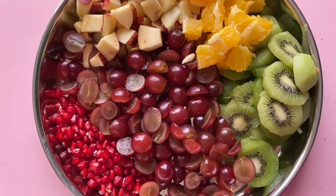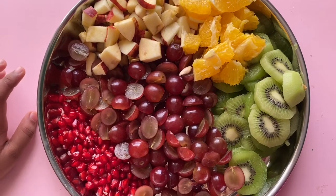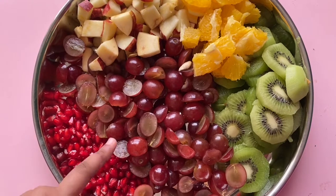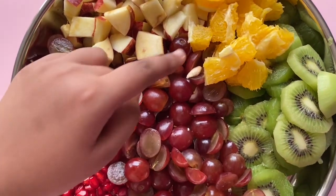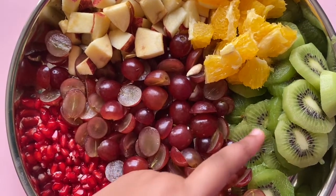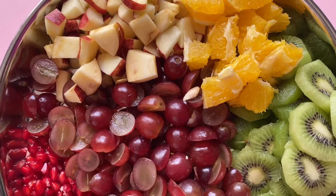I have a lot of fruits here. We are using salt and turmeric. We are using grapes, pomegranate, orange juice, kiwi, and apple.